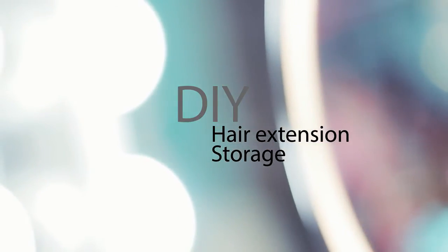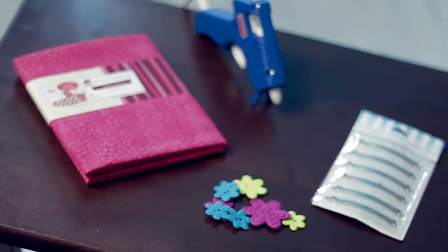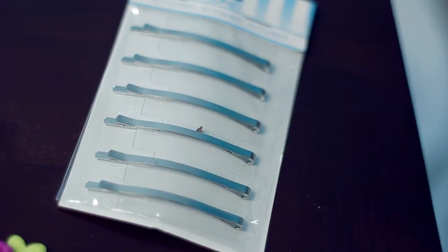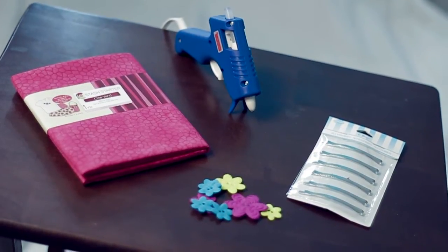Hey guys, welcome back to my channel! Today we're going to do a DIY hair extension storage. What you'll need is some fabric, a hot glue gun, some extra hot glue sticks, and some hair clips. I got everything from Walmart and pretty much everything was under seven dollars altogether.